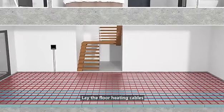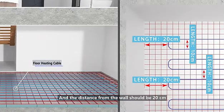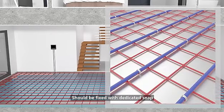Lay the floor heating cables, keeping a distance of 10 cm between cables, and the distance from the wall should be 20 cm. Lay the cables straight — they cannot be overlapped or crossed. They should be fixed with a dedicated snap.